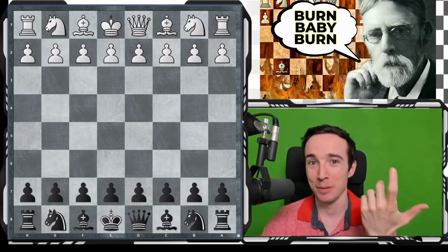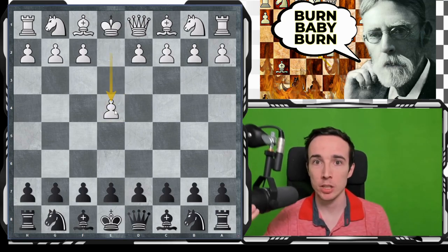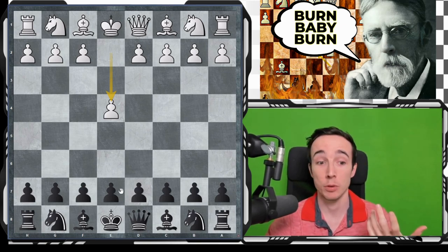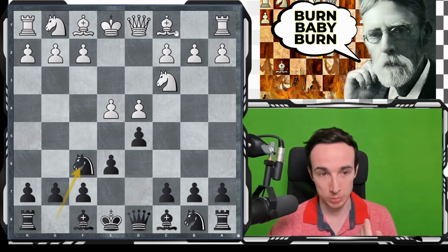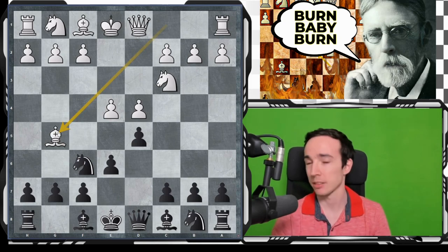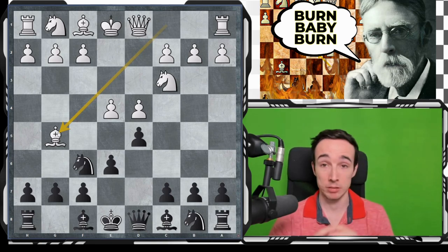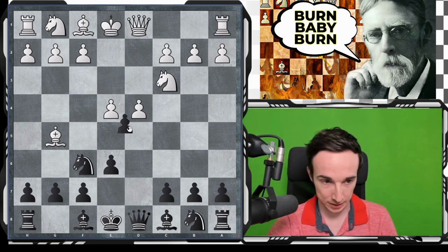For those of you who have been following the channel more regularly, in the past few opening videos we have been covering the variation of the French defense that arises after the moves e4, e6, d4, d5, Nc3, Nf6, and now Bg5 — the so-called bishop g5 variation of the classical variation. We have been examining various black fourth moves, but today I want to cover the so-called Burn variation that arises after the move dxe4.